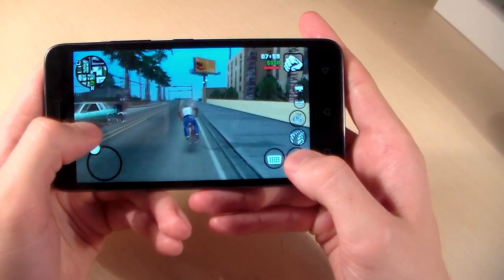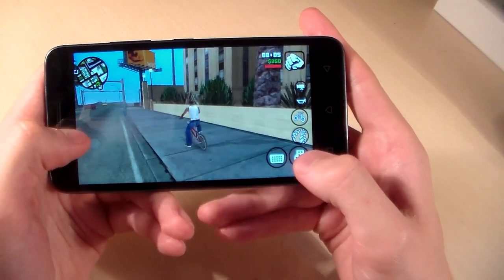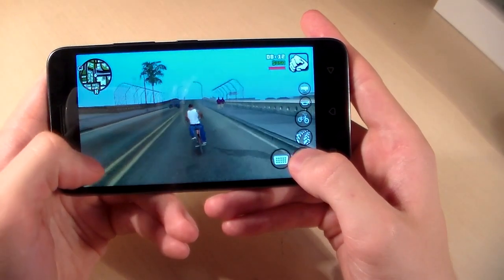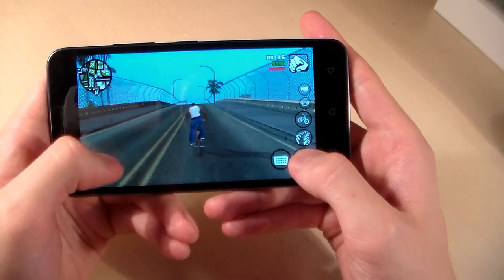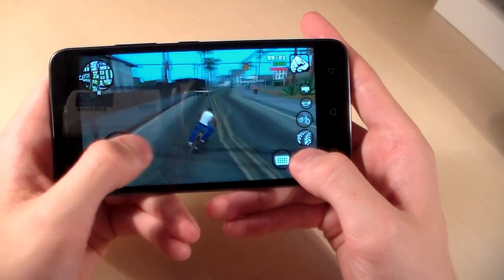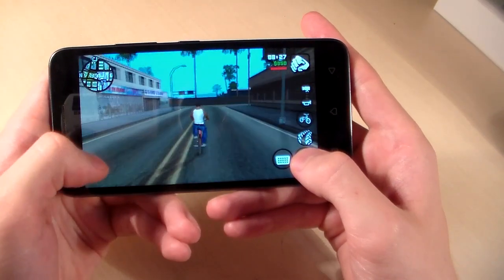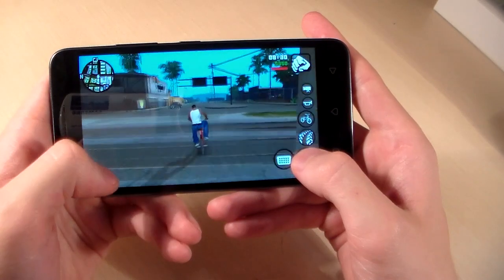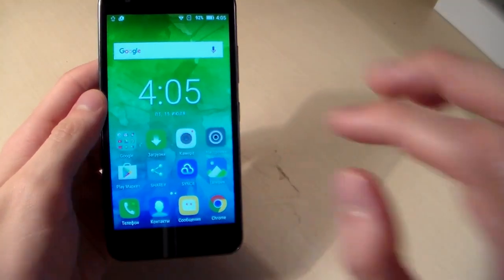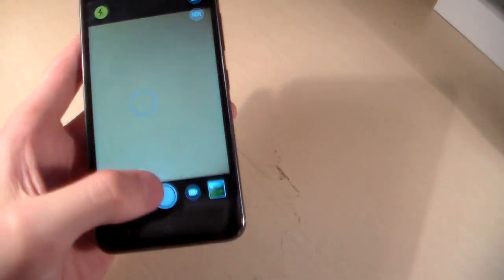This is the high graphic level, and on high graphic level the game works perfectly — without lag, without glitches, very smoothly on high graphic level. Now open the camera; this device has an 8 megapixel camera and let's look at photos taken with this camera.